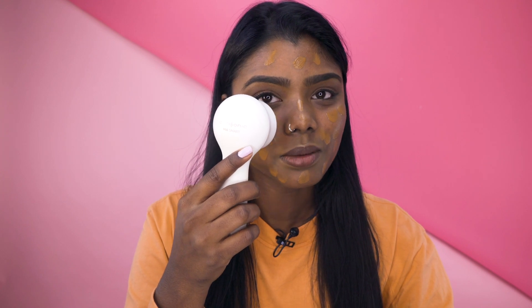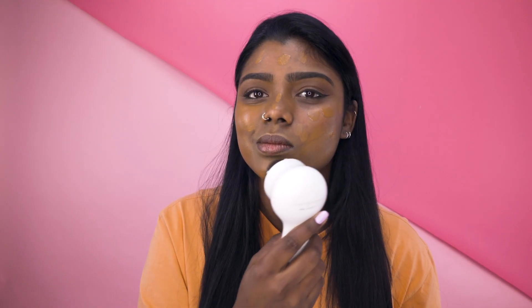Ooh, it's vibrating my face. I don't know what I'm doing. I always start in the middle of my face — I always start on my nose and work my way out. It doesn't really tickle, it just kind of feels like I'm using my Clarisonic to cleanse my face. It tickles a bit around your nose. Maybe I used a little bit too much foundation.